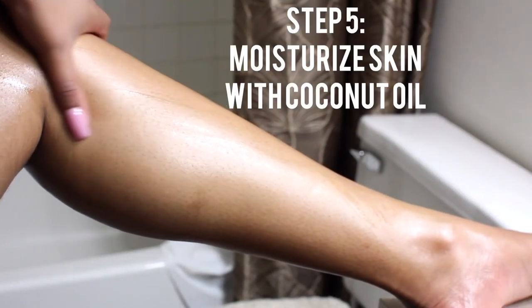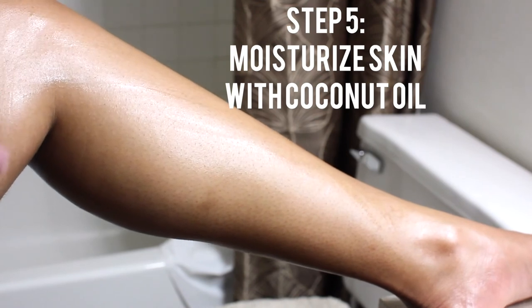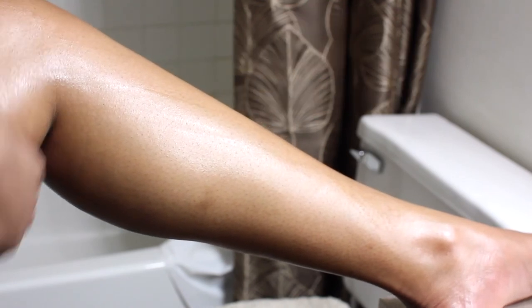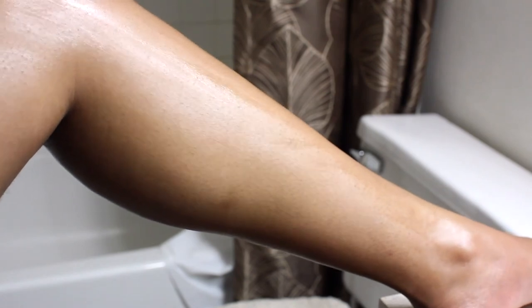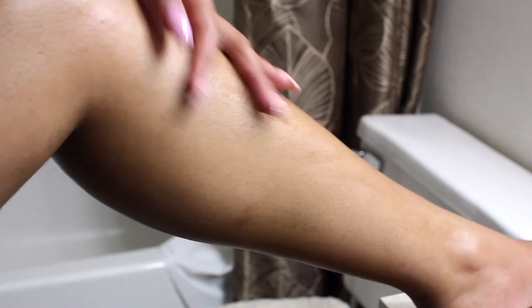When you're out of the tub, add some more moisturizer — I use coconut oil. Your skin should look like this and be super smooth and super soft. Repeat this about twice a month for optimal results.